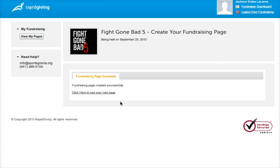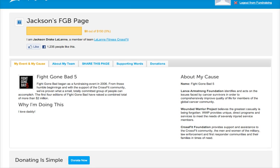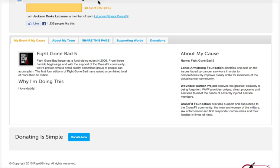And you're done! You can click to see your new page and then send it out to all of your folks on your email list to start raising funds. So once again, it's about that time to start raising funds for Fight Gone Bad. Go team LaLane, and shoot me an email if you have any questions.